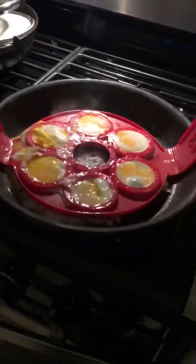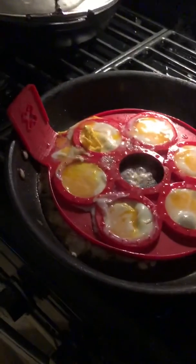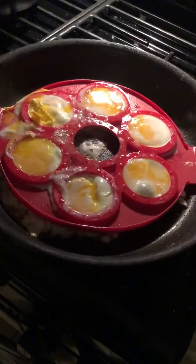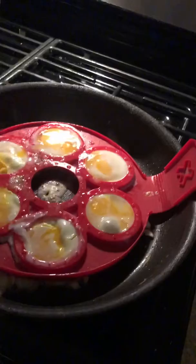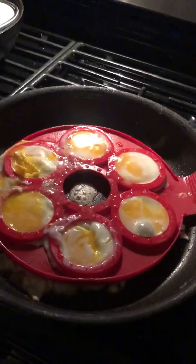Alright, I don't know if you've seen these before on the internet, on TV. The reality is it's supposed to help you flip these eggs — it's like a kitchen helper or something. But I'm going to attempt to flip these eggs, and you're going to see how ridiculous this really is.